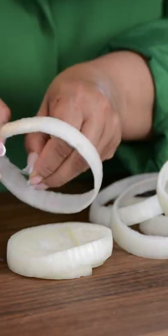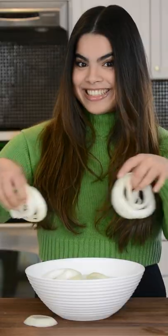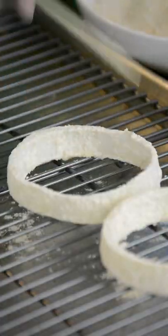Slice the onions into thick rings and pull off the inner skin. Add ice cold water and salt, then add the onions and soak for 20 minutes. Coat the onion rings with flour and leave them to rest on a wire rack for 20 minutes.